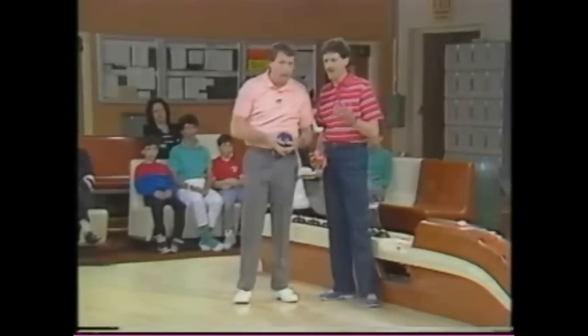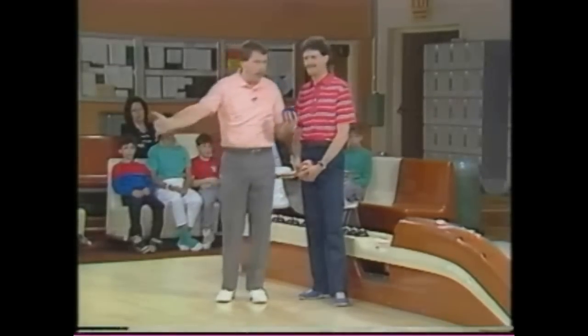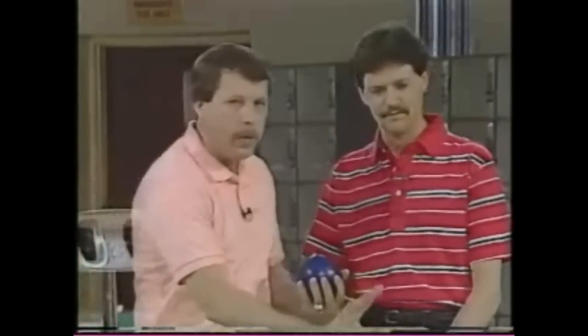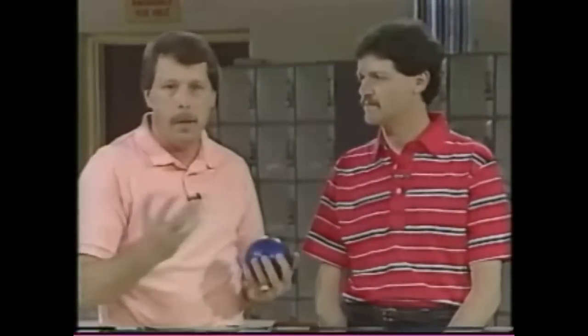Let's talk about a couple of common problems that bowlers have — things you as an instructor see day-to-day. The two things that come to mind: how many of you, after you release the ball, act like a ballerina at the foul line? Not deliberately, but it just happens — you lose your balance. What's happening is that you're taking that three- or four-step approach toward the foul line, the momentum of the body is going forward, and the natural tendency after releasing the ball is to want to stand up. So the body's moving forward and you want to stop that and create upward movement — and it's causing you to lose your balance.